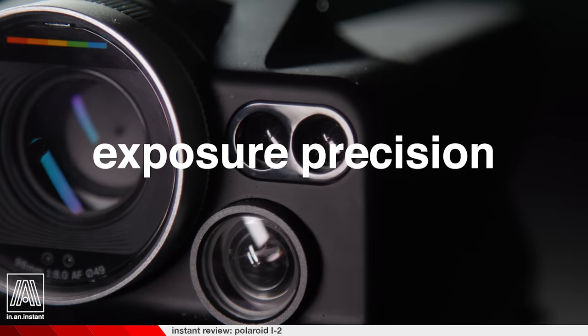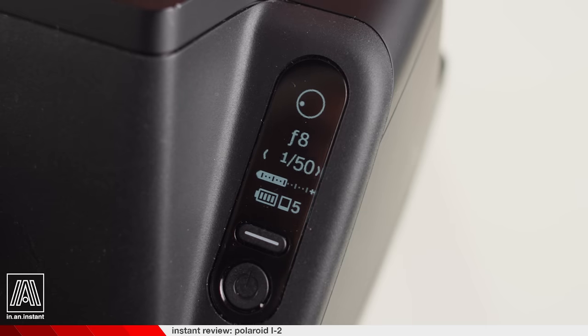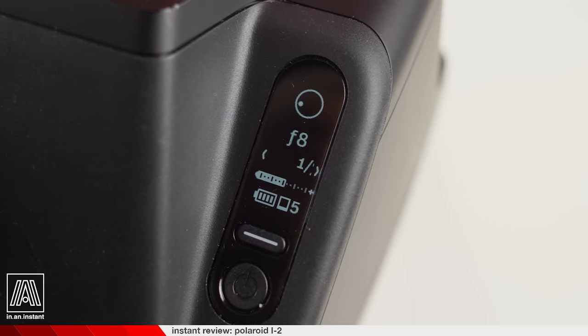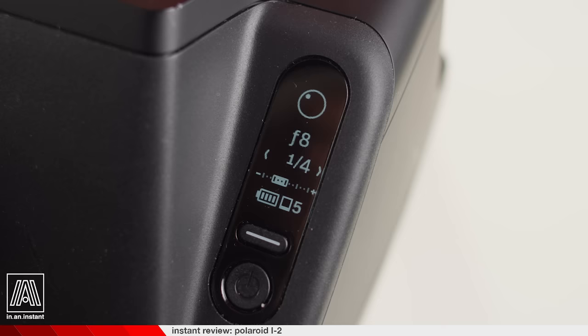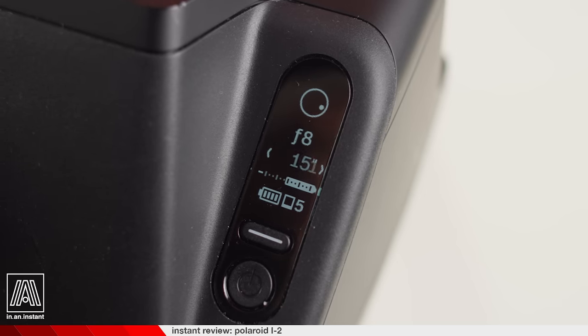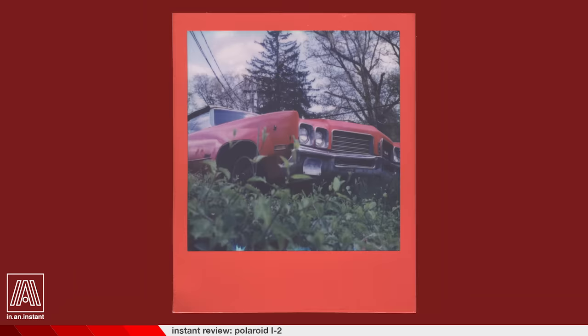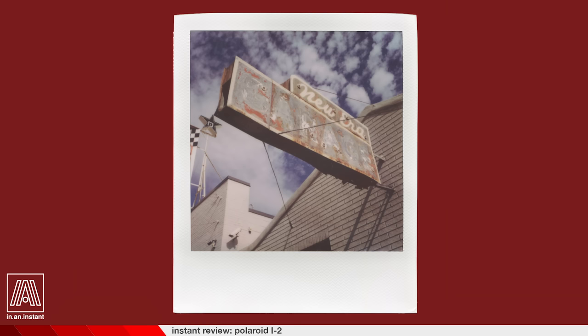With the ability to manually meter for Polaroid film, creative opportunities go fully bananas — and sometimes plantains. The i2's shutter speeds are ridiculously precise, ranging through the tenths in its speed range, so I found I can meter more precisely than with basically any other manual camera I own. I do recommend external metering as it's the best way to maximize every shot. Packs of Polaroids aren't exactly something you want to burn through willy-nilly, so you get a lot more value in slowing down and dialing it in.